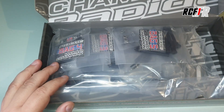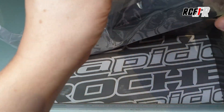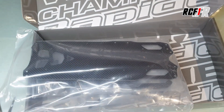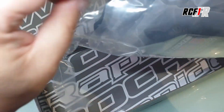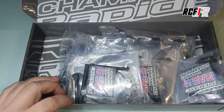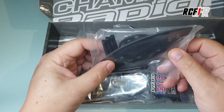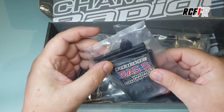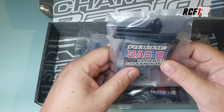Une petite planche d'autocollants, ça fait toujours plaisir. Puis on va regarder à l'intérieur. Dans le kit, on va retrouver tout le train avant et le pare-chocs avant avec les roulements, ainsi que les supports de carrosserie. Ce qu'il faut savoir, c'est que les supports de carrosserie à l'arrière maintenant ressemblent plus à ce qui se fait en DTM.